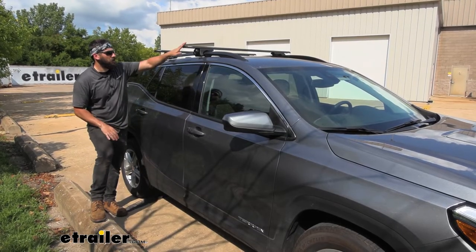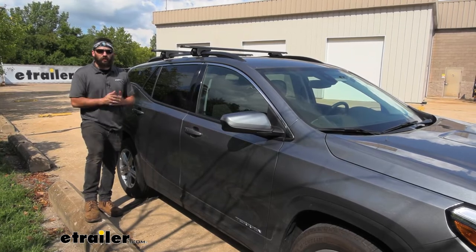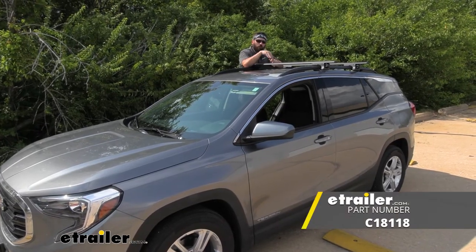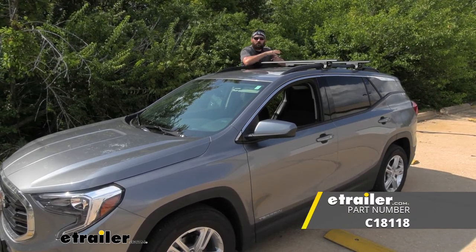With both of our crossbars in position, we're ready to load up our favorite accessories and hit the road. And that's going to do it today for our look and installation of the Curt roof rack for raised side rails here on our 2020 GMC Terrain.